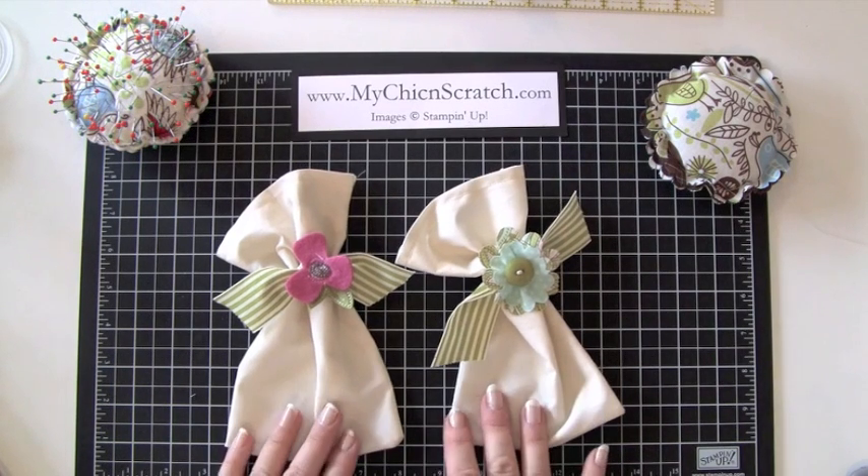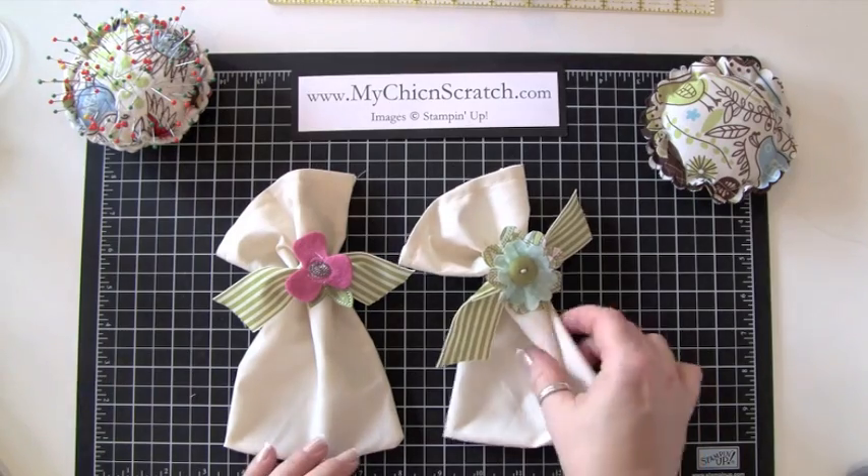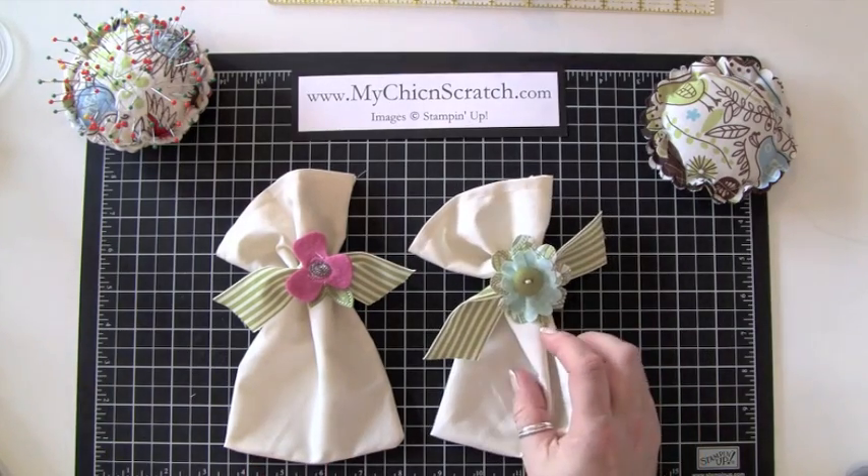Hi, thanks for joining me today. I'm going to show you how to make these fabric gift bags — they're really quick and easy to make, and you're just going to love them.